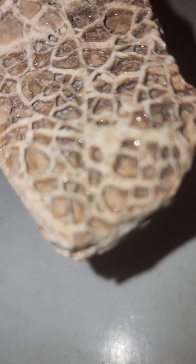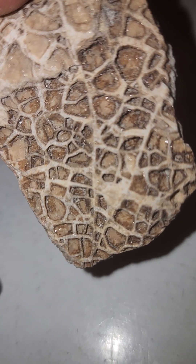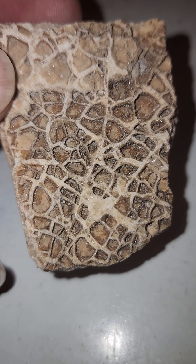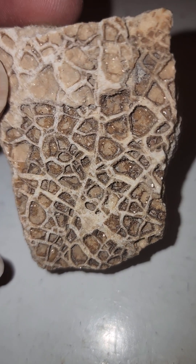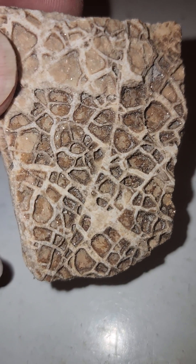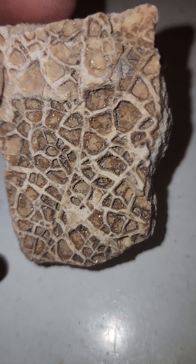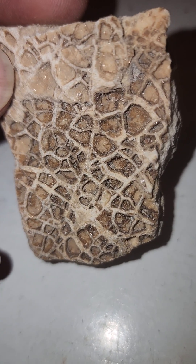Look at that side — little tiny miniature crystals are in here. I wasn't exactly sure what I had, but after doing some research I figured out that this is called waffle rock. It's made up of two types of sandstone. One type is softer than the other and erodes quicker, and what you get is this waffle pattern, which is really cool.